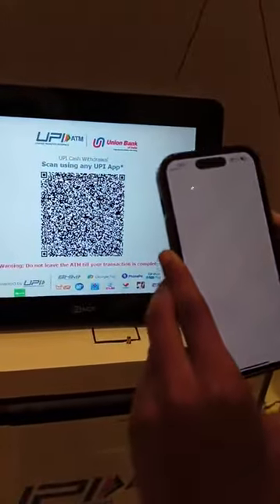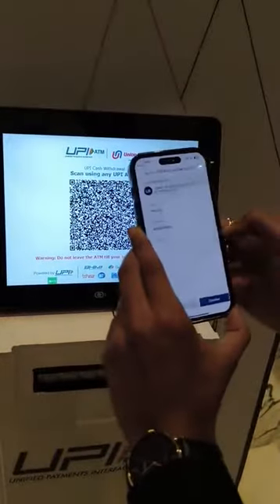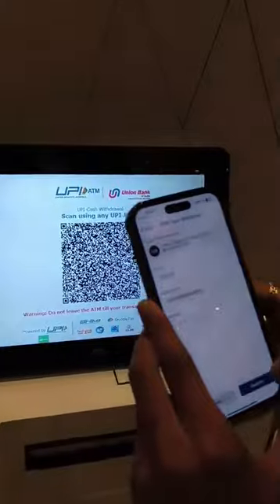BHIM is the official UPI app that I am using here. Once the app is open, you have to click on the scan button, and you can select the desired bank account. I am using Bank of Baroda.